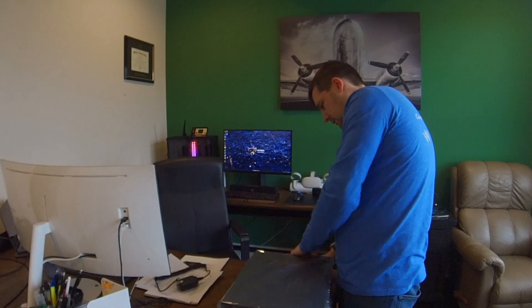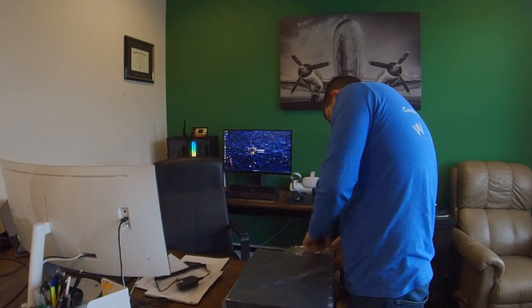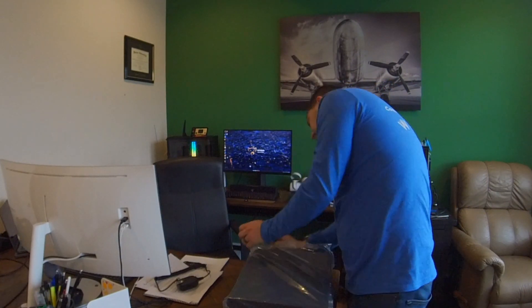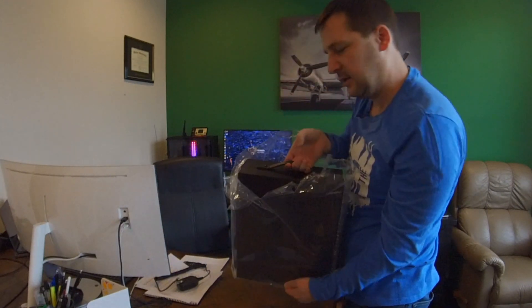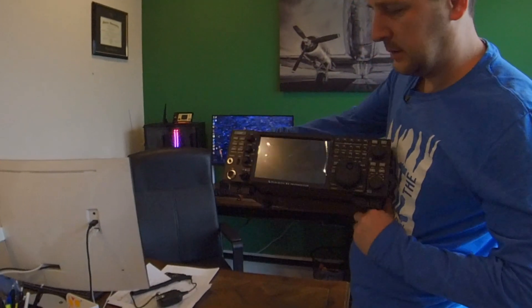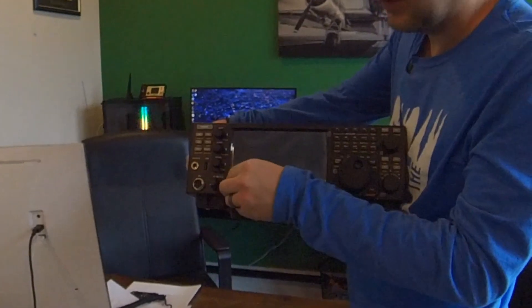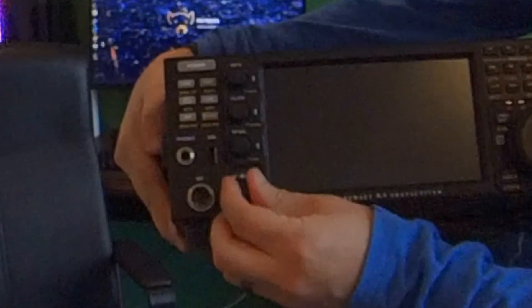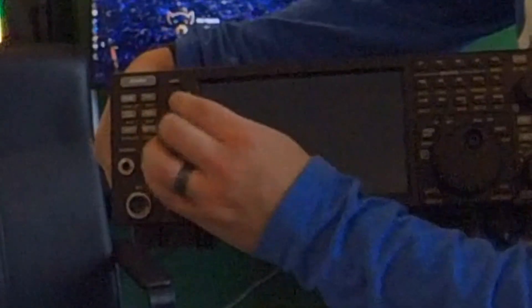Just taking some of the tape off. There's packing tape wrapping the plastic. There's also a nice handle if you want to carry it. Some of you are going to be sad, but we're going to go ahead and pull that plastic off. Looking at the knobs — they all feel pretty good. VFO knobs, nice. That's a nice big screen — it's a lot bigger than I expected.